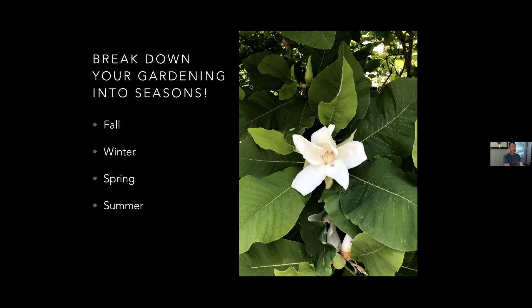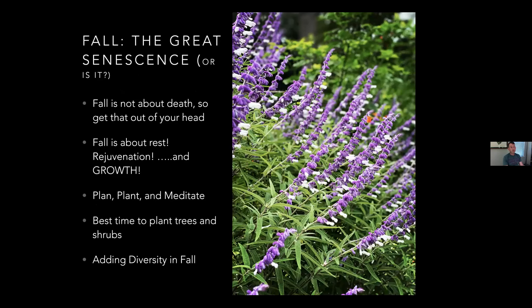Fall has always been characterized as the great senescence, and senescence means death, for lack of a better description. But fall is not about death - it is about rejuvenation and returning nutrients to the soil. All of those lovely plants that were up above the ground - the perennials, even the leaves on the trees - they go back into the soil to re-nourish it.